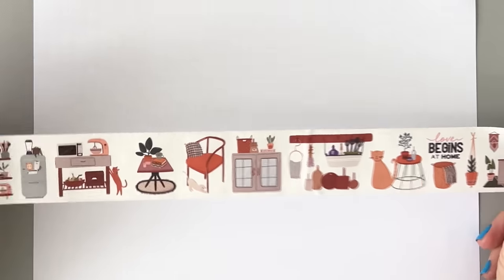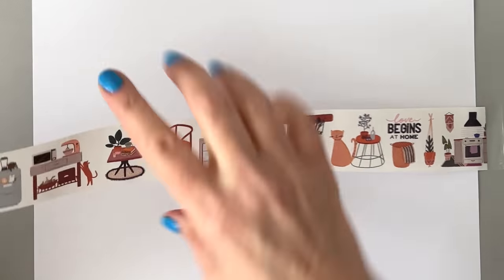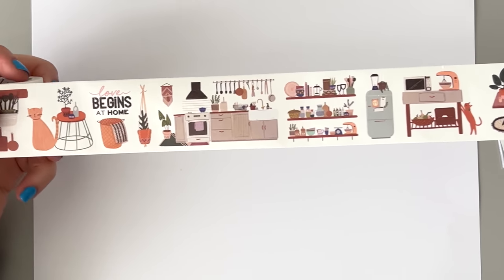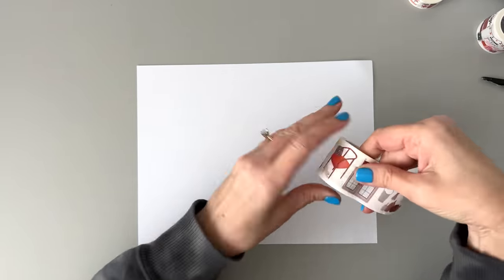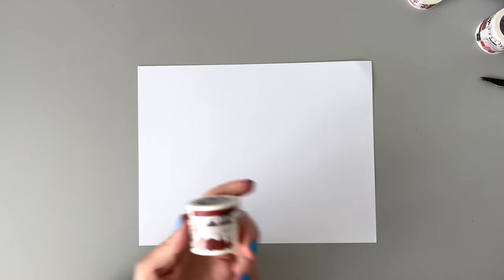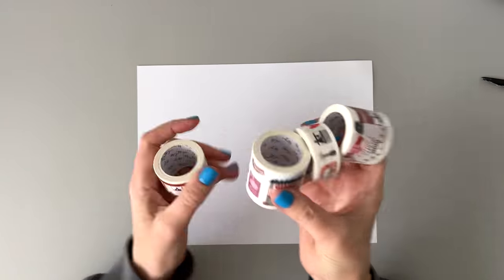These are very cozy stickers. 'Love begins at home.' We have another cat, a little kitchen scene, little chair, table, some shelves, all that good stuff. The colors are pretty neutral, so you'll be able to match them to most spreads. That's a very cute sticker pack — a cute washi tape sticker set. And let's move on to the next one.